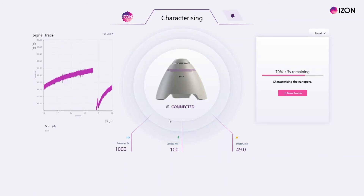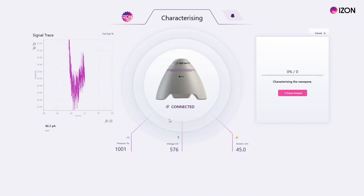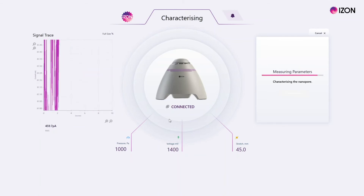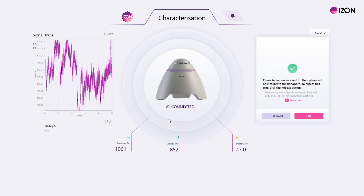Wait for the initial characterization process to complete. This involves the system measuring the baseline at multiple stretches at 1000 pascals, then adjusting the voltage to result in a current of approximately 100 nanoamps.